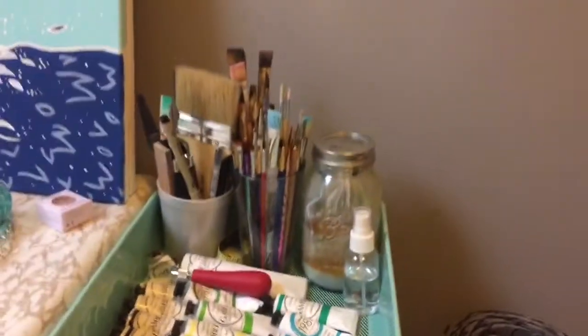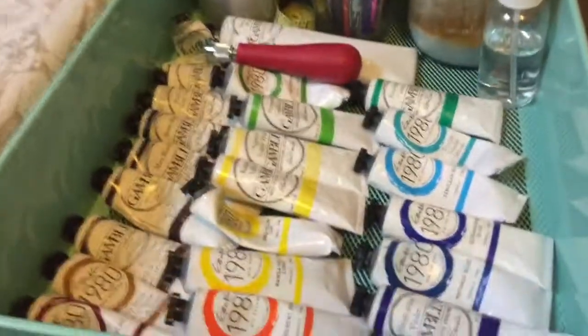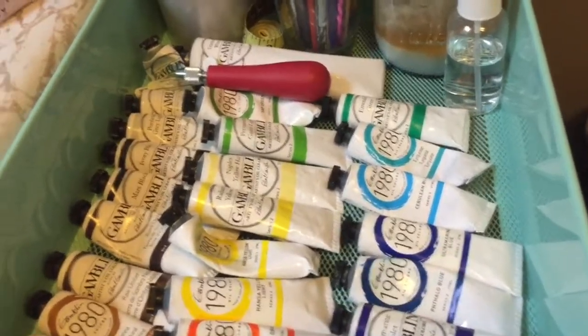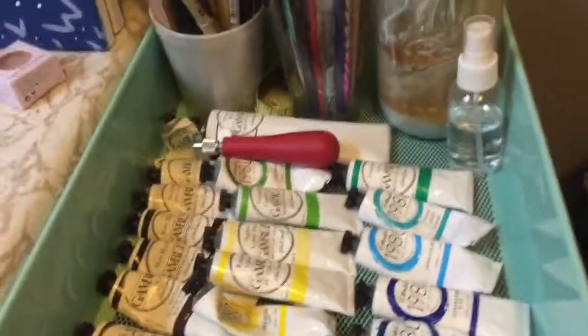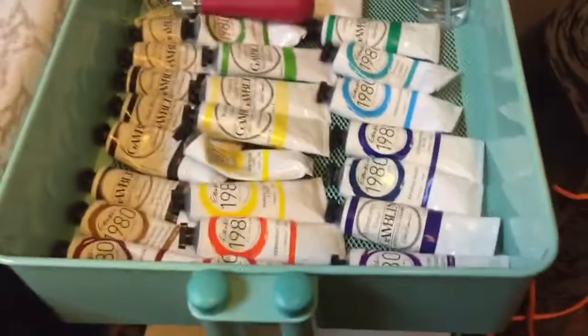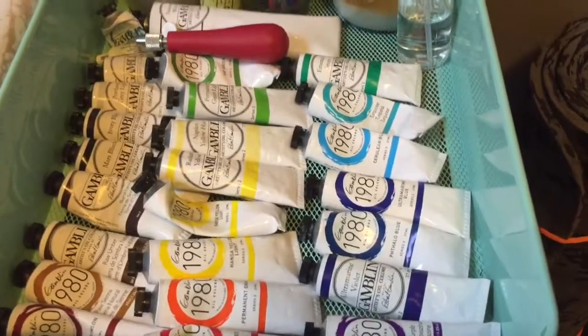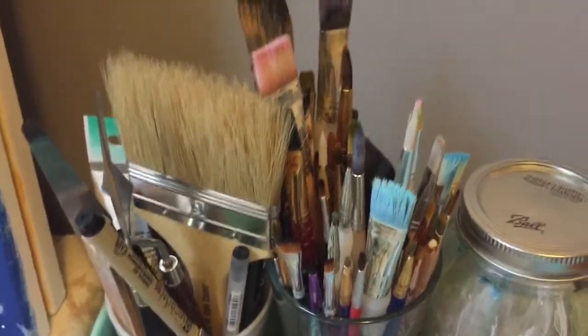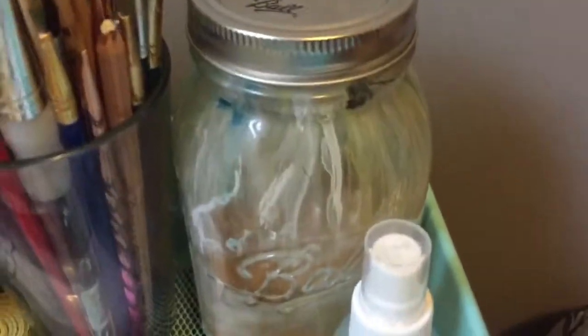I forgot to show you my little rolling cart here. I have some Gamblin oil paint — Gamblin's the only brand of oil paint I use, just because it's what I'm familiar with and it's what I started with. I haven't really branched out and tried any more yet, but as you can tell I love Gamblin. I also have some water for my watercolors, some brushes, pins, palette knives, and some gamsol in that jar there.